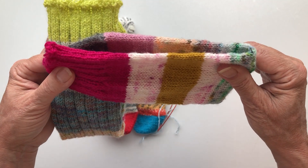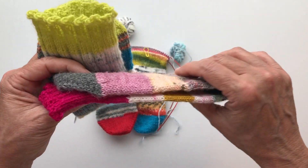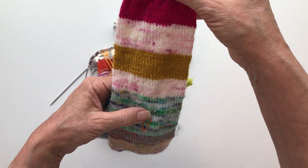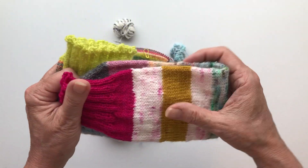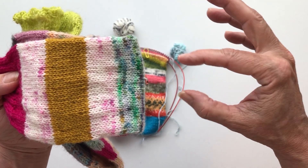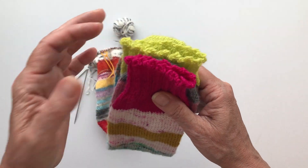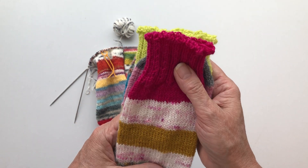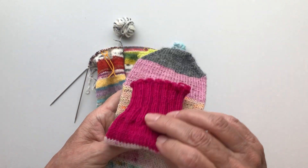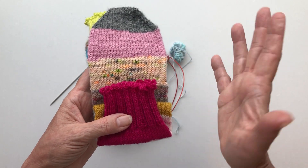Just knit on until the leg is long enough for you. In my case I usually knit the leg — the part above the stitch marker — the same length as the foot, and the heel will be added here. That's my way of knitting socks, but if you want a shorter cuff and prefer ankle socks, do that — then you'll be done very quickly.